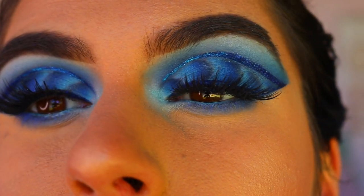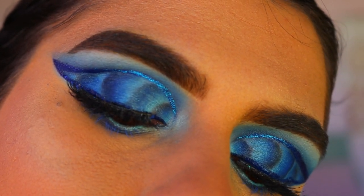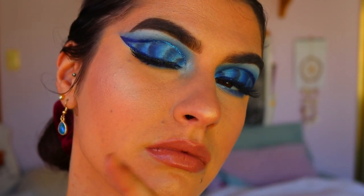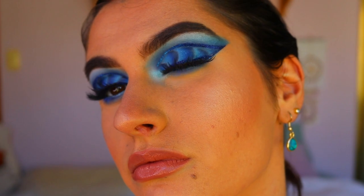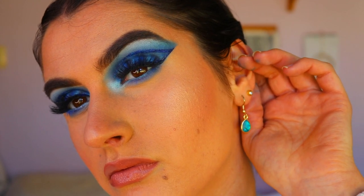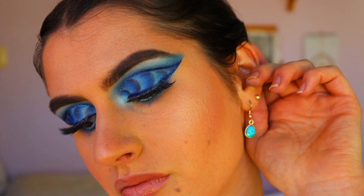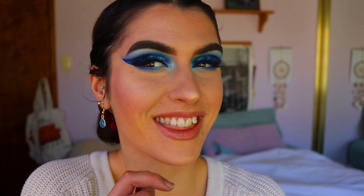I really hope you enjoyed it — I had the most fun creating it, and I'm just such a fan of a blue eyeshadow look. If you enjoyed this tutorial, please leave a thumbs up and hit the subscribe button to stay up to date with all my latest videos. Have an amazing day and week — I love you all so much, thank you for your support, and I'll see you very soon!